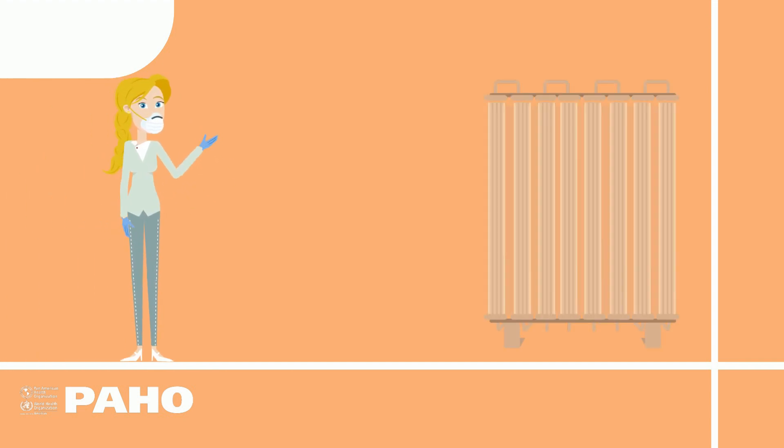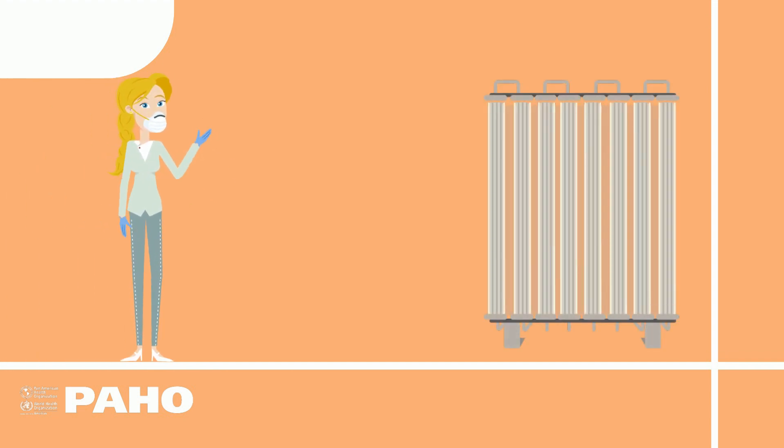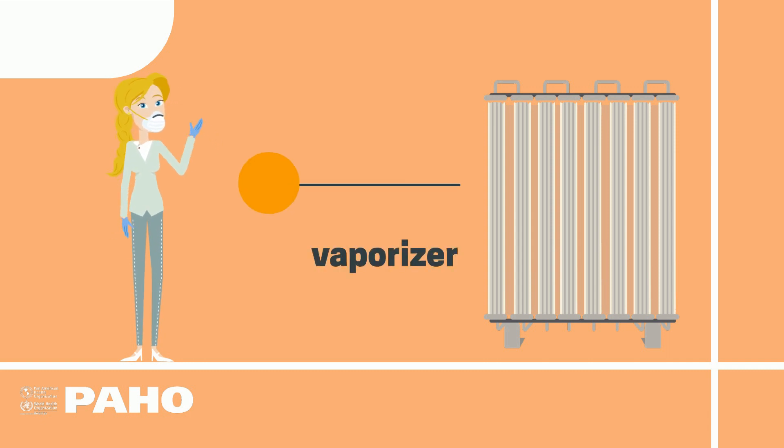After storage, the liquid oxygen is transformed into a gas to be made available to the hospital. This can be done with a vaporizer, but that will be the subject of the next video in this series on medical oxygen.